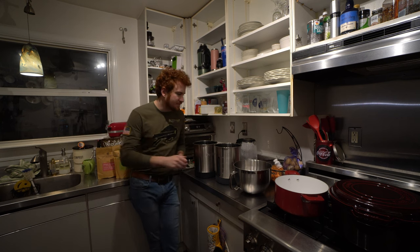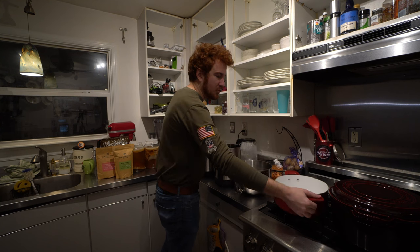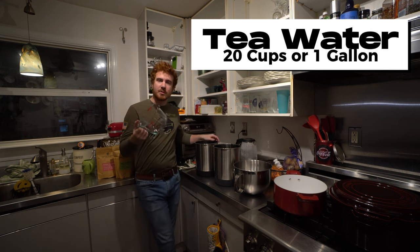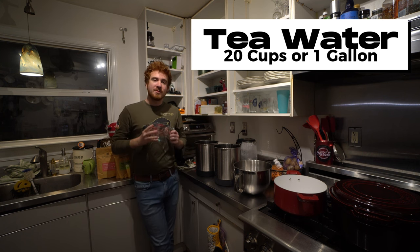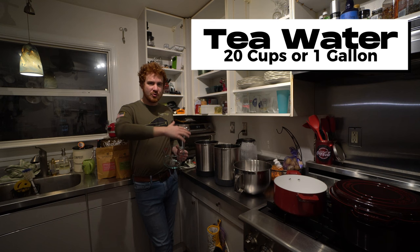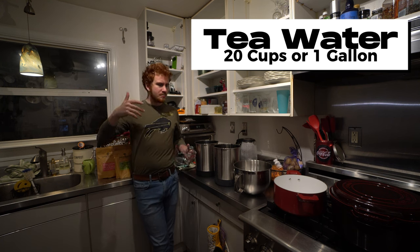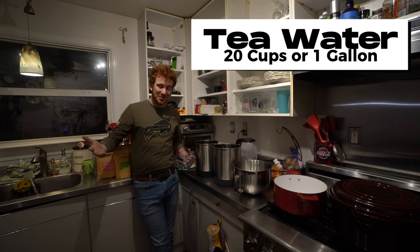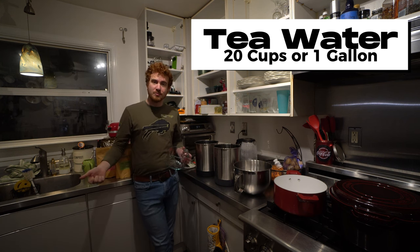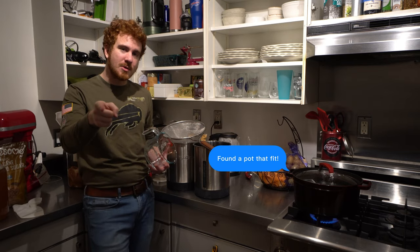Step one: we're going to need to brew some tea. To go up to five gallons of tea you're going to want to brew some water — it's generally about four cups of boiling hot water per gallon. So for a five gallon batch we're going to do 20 cups of boiling water. I don't have a 16-cup capacity boiling vessel so I'm going to do it in multiple boiling vessels, bring them all up to boil, then pour into something else to steep.